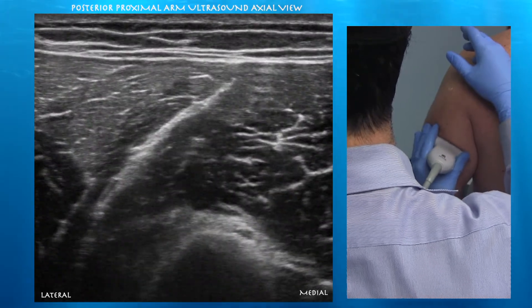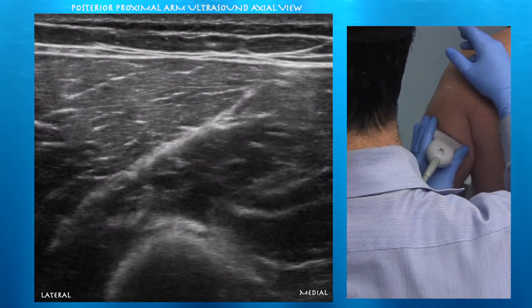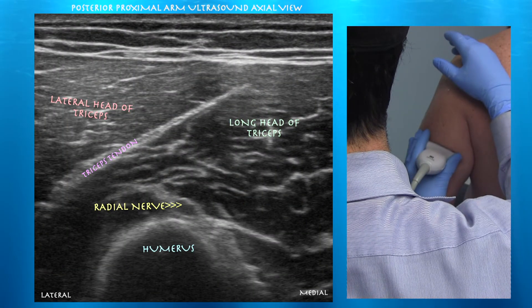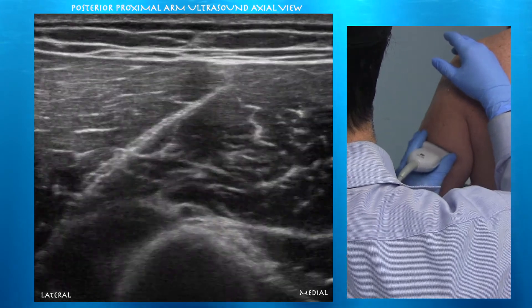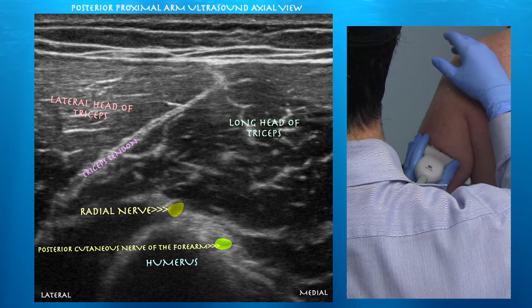Now we're posteriorly and proximally. You can see the radial nerve just posterior to the humeral shaft. Again, you can appreciate the triceps muscles. Here you're also seeing the posterior cutaneous nerve of the forearm, which branches off the radial nerve proximally.